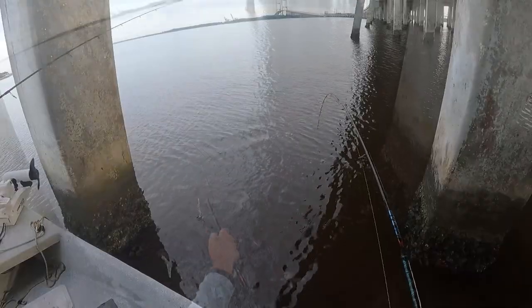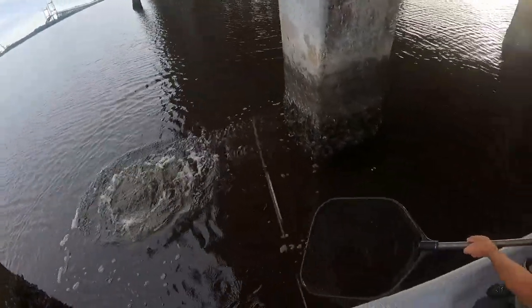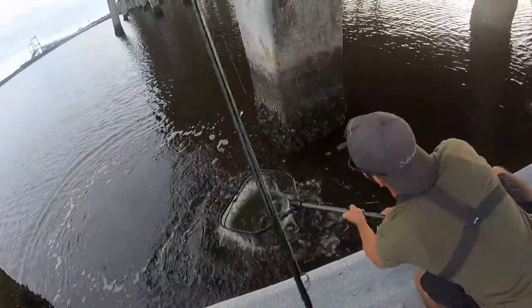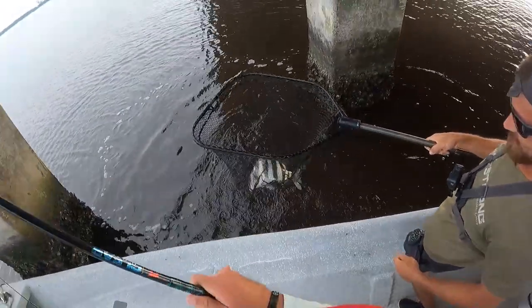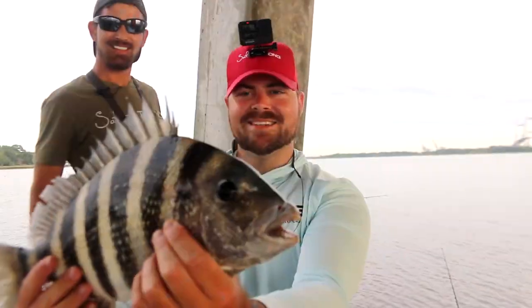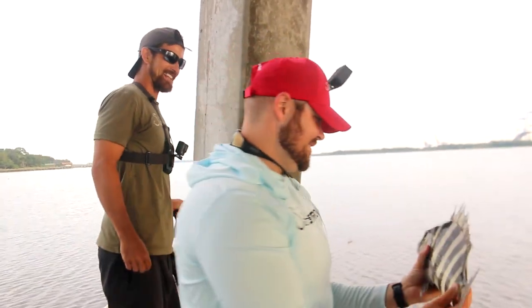There he is. Good work, dude. Nice. Good sheep. All right, guys. There you have it. First nice sheep of the day.